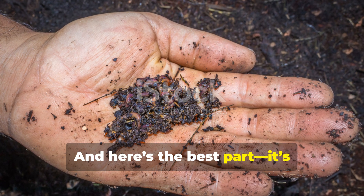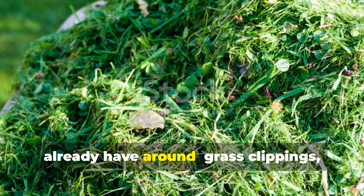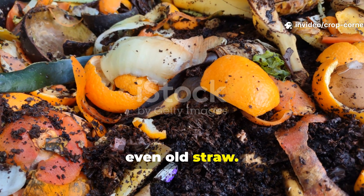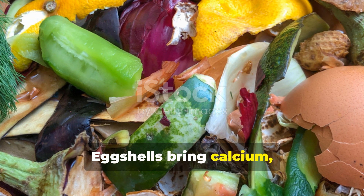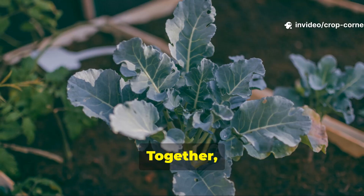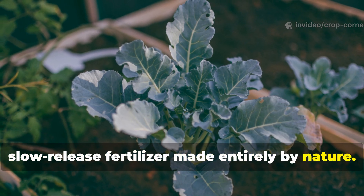And here's the best part — it's completely free. Every ingredient comes from what you already have around: grass clippings, fruit peels, kitchen scraps, dry leaves, even old straw. Each component contributes something valuable. Eggshells bring calcium, banana peels deliver potassium, greens supply nitrogen, and browns offer the carbon base. Together, they create a full-spectrum, slow-release fertilizer made entirely by nature.